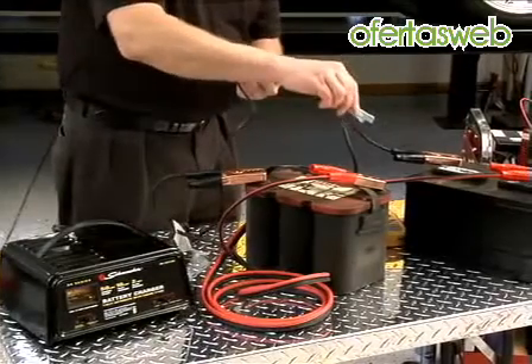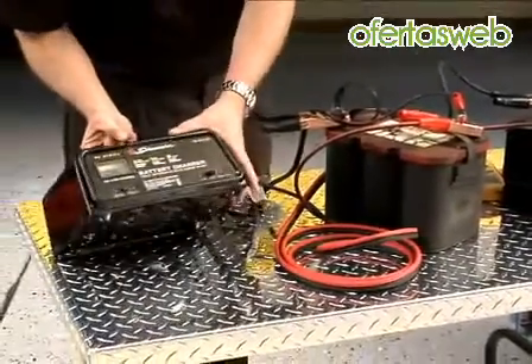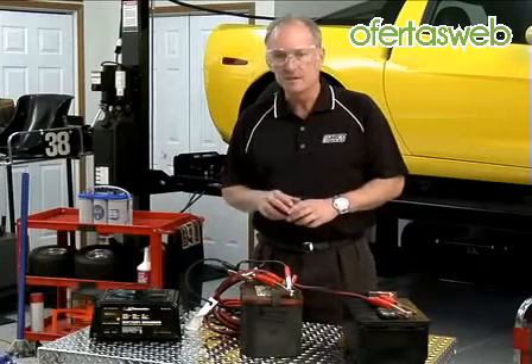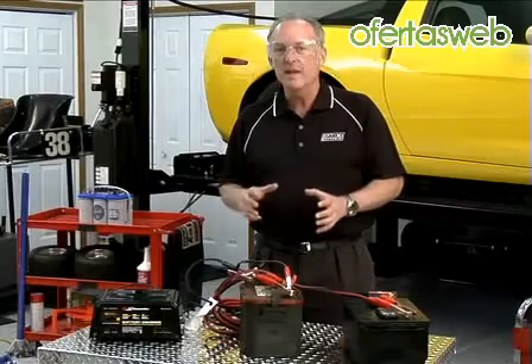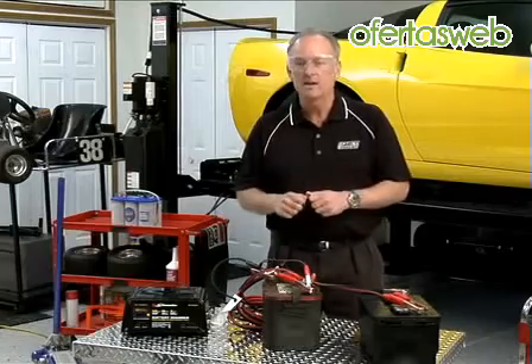It doesn't matter if you hook the charger up to either battery, because it sees them as one battery. We should see the charger come on — and it is on. Now we've got everything set up: batteries hooked up in parallel, battery charger connected, and we can see it's accepting a charge. We want to come back in an hour and check the voltage of the Optima battery to make sure it's at least 10.5 volts. If it's not, let it sit a little longer. If it's 10.5 or above, take the jumper cables off and charge the Optima on its own.